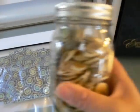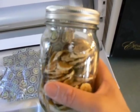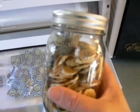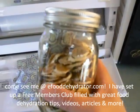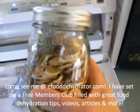I actually offer 100 cc as well as 500 cc's at my website, eFoodDehydrator.com. Come and see me and I'll give you a great bargain. Thank you, have a great day.